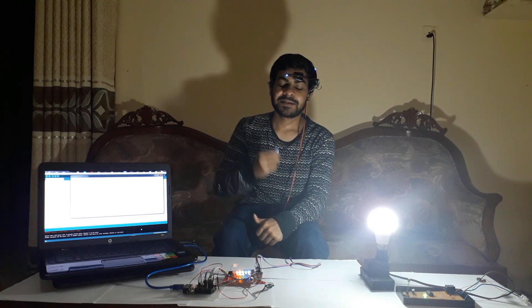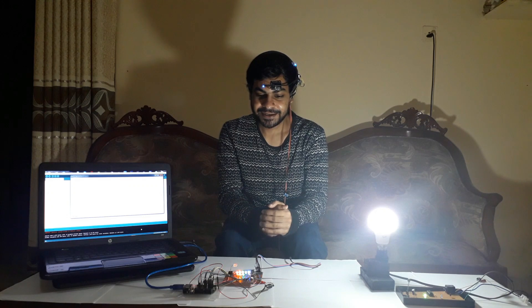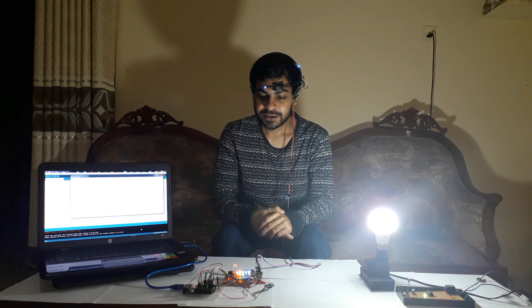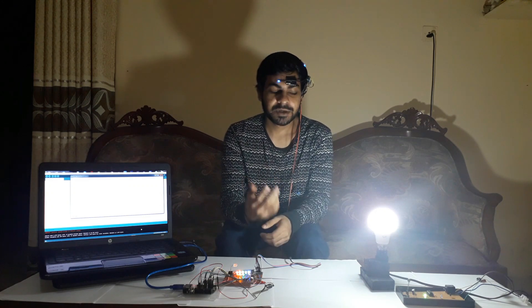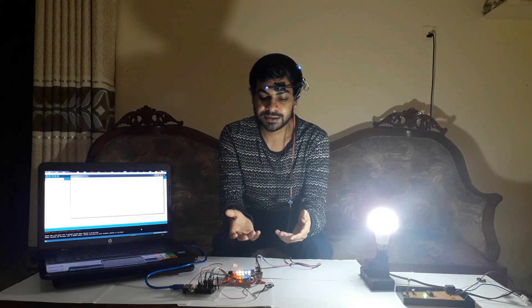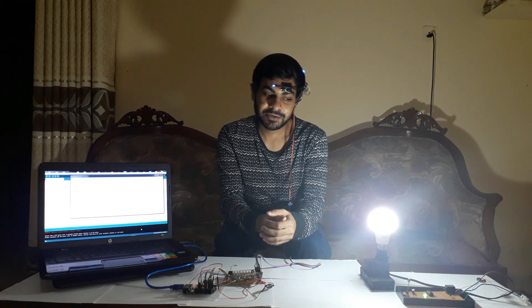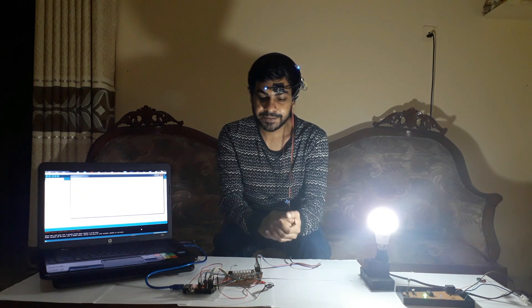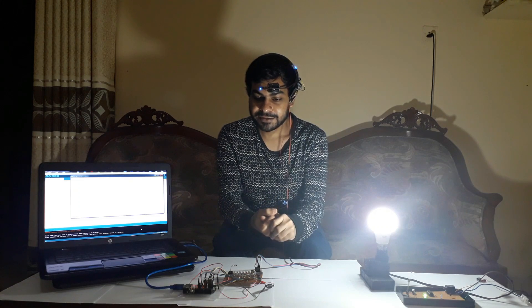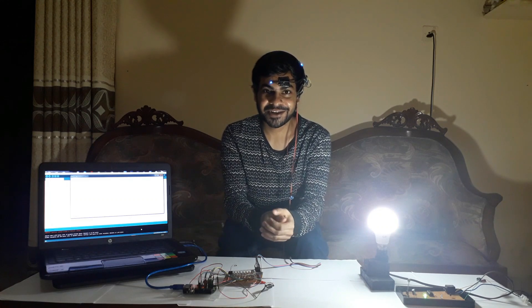Okay, it's very cool, I think. Actually, this is not only to turn on the light — we can use this technology in different ways in the future. Hope you guys like it, and thank you very much. See ya.